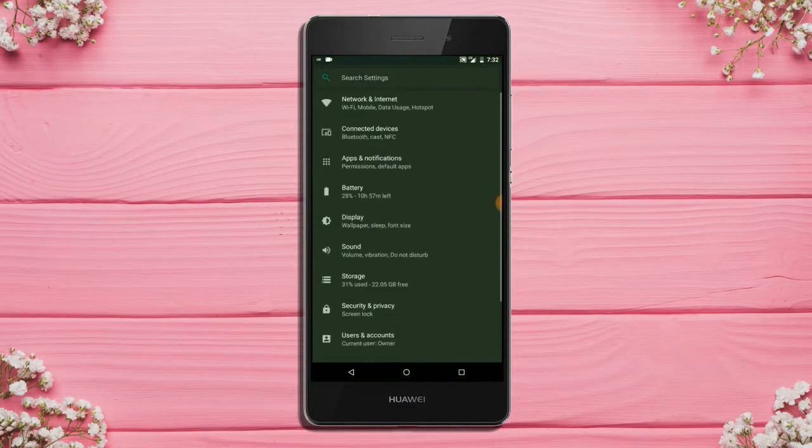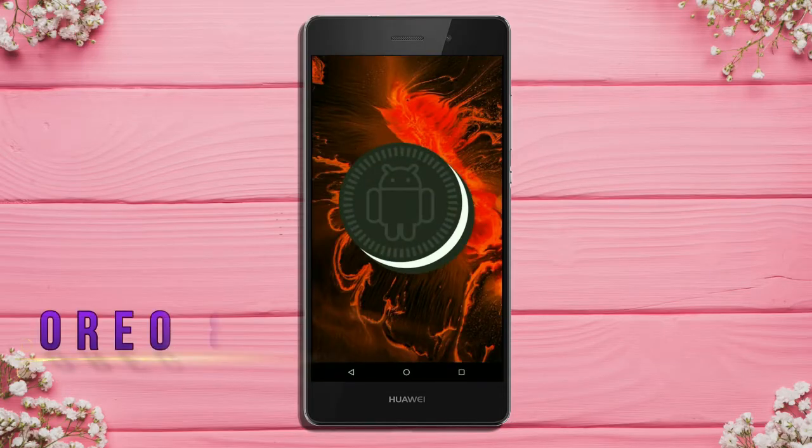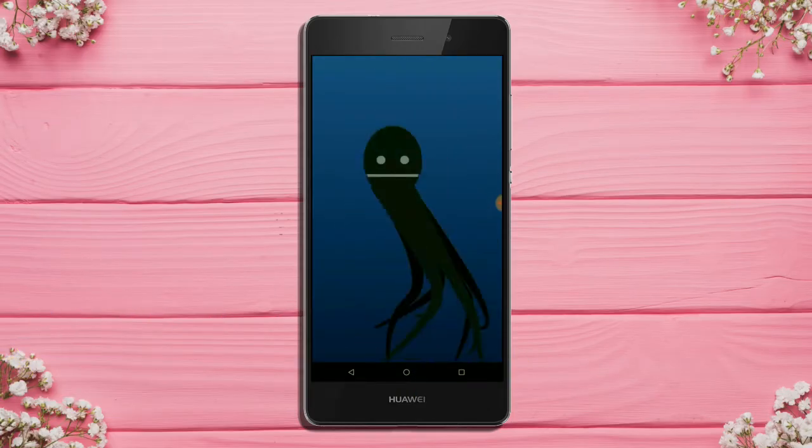Hi friends, my name is Shyam and you are watching Sreya Computer Tech Channel. Friends, today is good news for Huawei P8 Lite users. Android Oreo 8.1 has been released for this device.